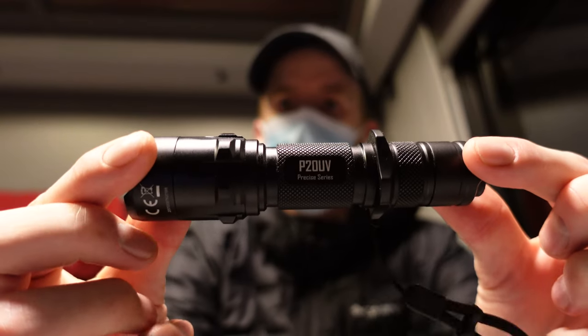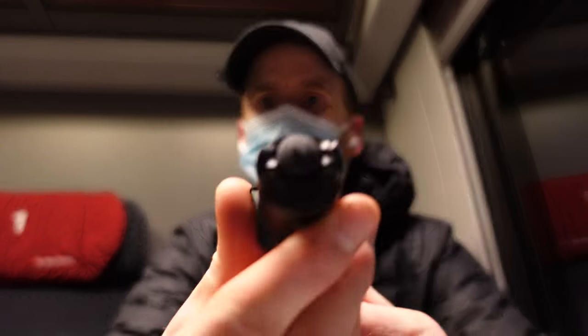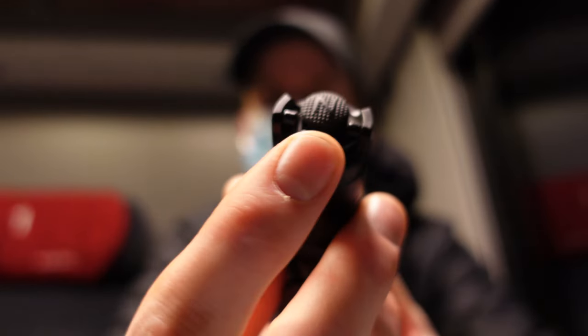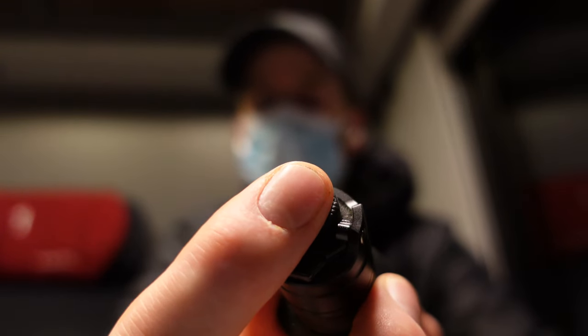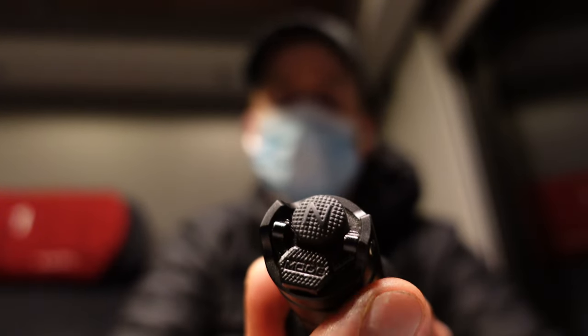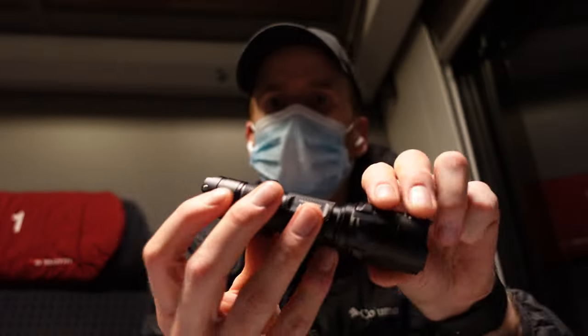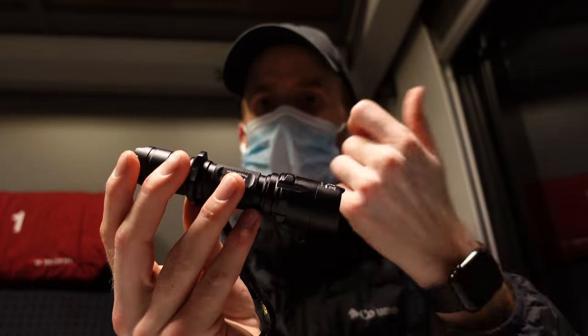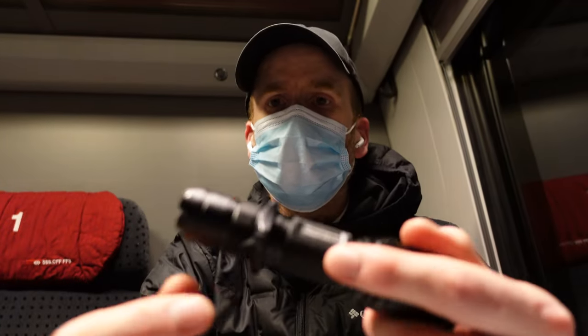This is the Nitecore P20. The benefit of this flashlight in my opinion is that you have easy access to the strobe with this button here, and you can change the bolts inside here. The benefit for me is basically that every time I'm carrying it for self-protection purposes, it's just one easy button I will always find — it makes it a little easier and you don't have to fiddle around.